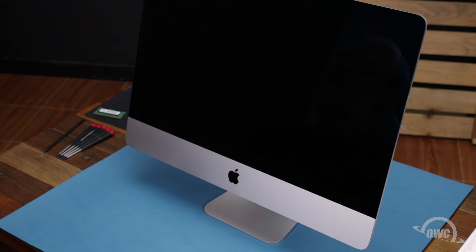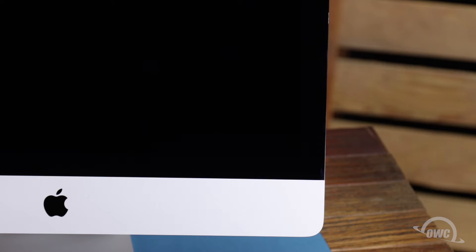The first thing we'll need to do is remove the display. The display on the iMac is held in place with an adhesive around the edges, which you'll have to cut apart. This is a tricky process, which runs the risk of cracking the display, so you'll need to be very careful.